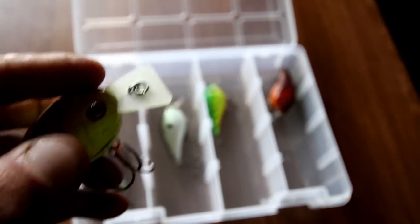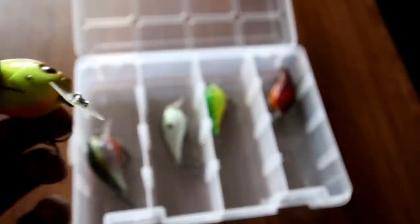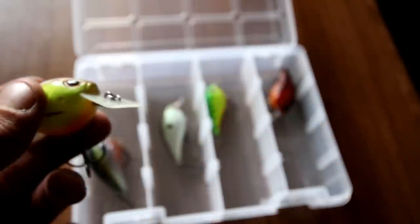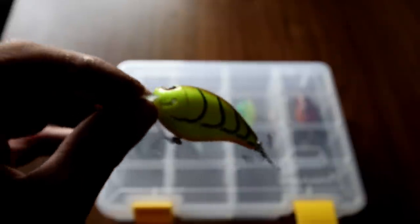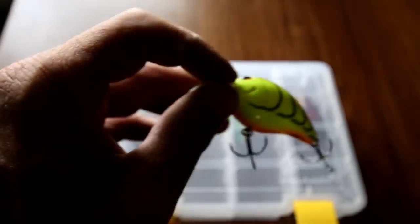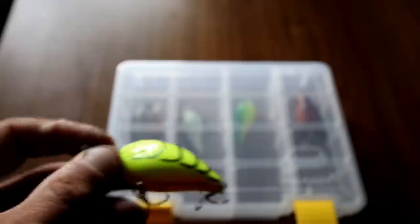It also has — I can't remember the exact name — a line tie system. Basically whenever you tie your knot, no matter what, it's gonna run true. That line tie design system is designed so that if you do not tie it completely perfectly it's still gonna work. One thing you're going to notice with this square bill crankbait is that when it is coming through the water on a steady retrieve it's just gonna be rattling and going crazy — these are a lot of fun.